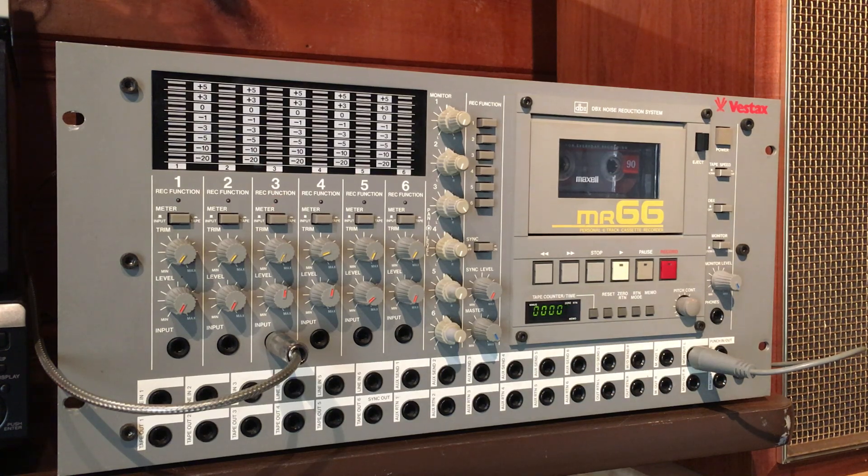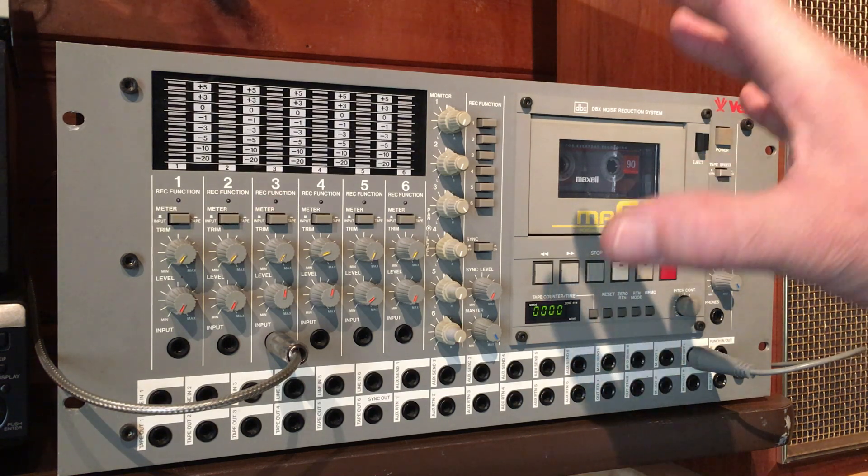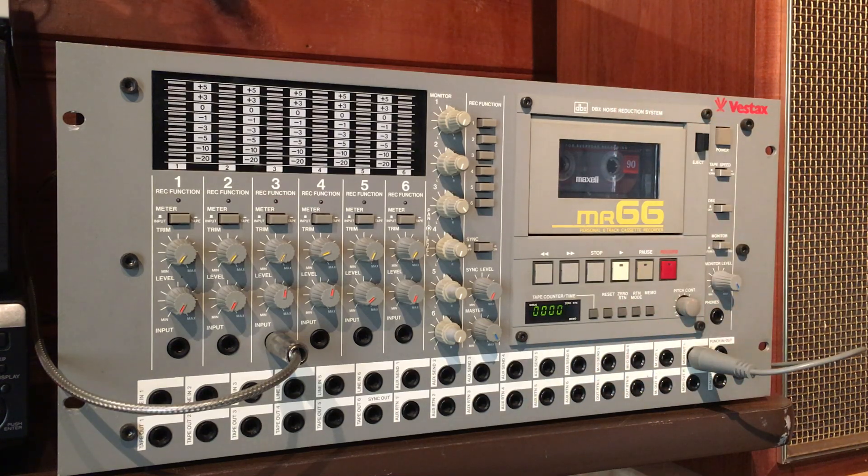Hey everyone, this is a quick demonstration video for a Vestax MR66. This is a six-track cassette recorder. I think that this multi-track recorder is probably the best, if not the best, multi-track cassette recorder that was ever released. This coming from a person who's had all the Tascams, the Yamahas, the Marantz — I went through them all in the late 80s and the 90s, and this one stands above all of them for various reasons.